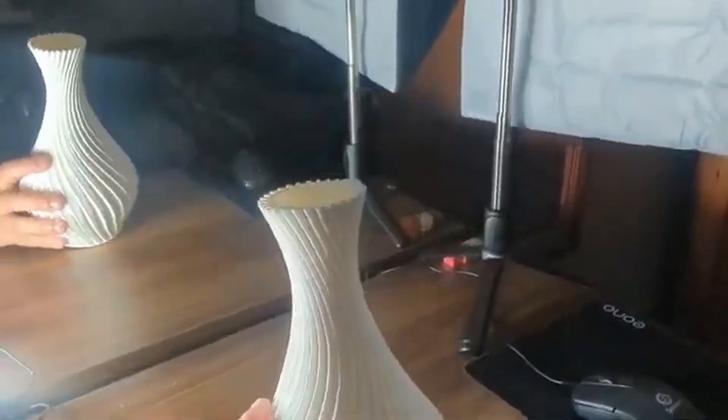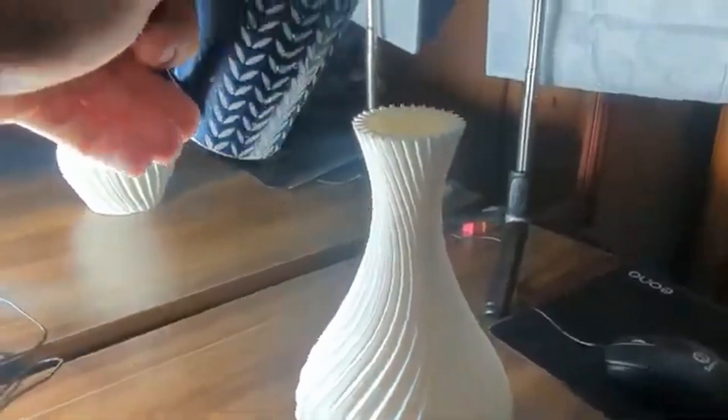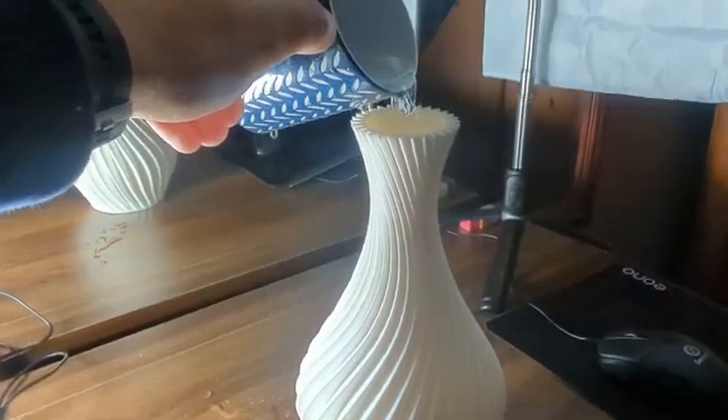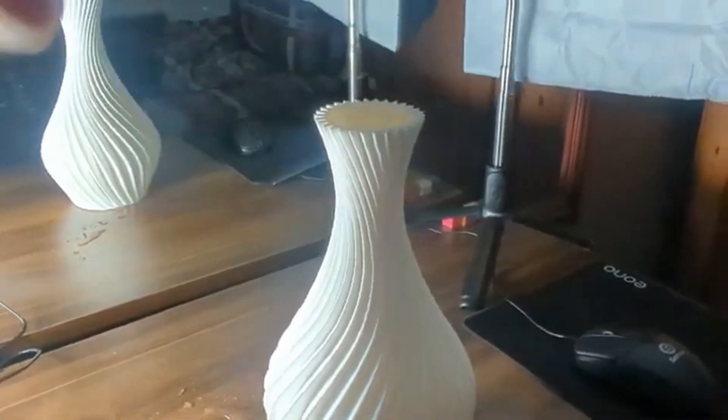With this vase I printed, I left it for 24 hours and there were no issues with any leaks at all. Even little containers I've done have been fine — it's just about making sure you have good infill and settings like that.